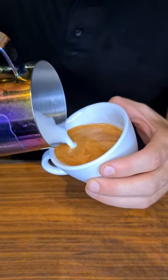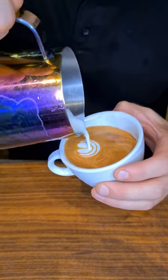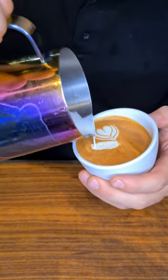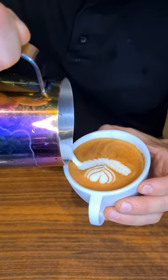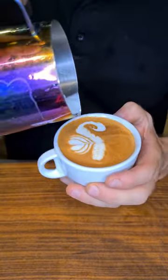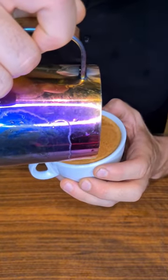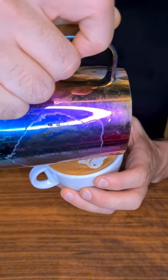I'm starting my pattern with a three-piece tulip, slowly and with a controlled cut. Then the first rosetta for the upper part, then a second rosetta, and slowly do this move to create a tail, then semi-dry foam to create a head and the mouth of a seahorse. Just like so.